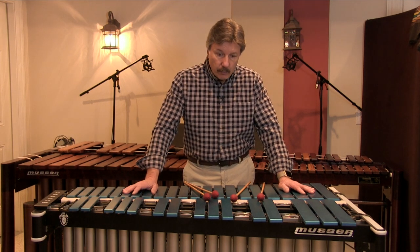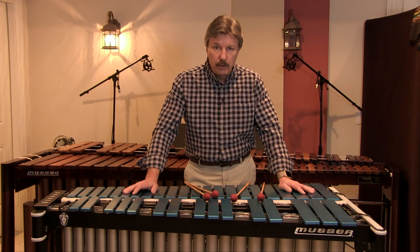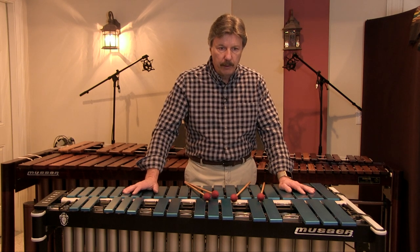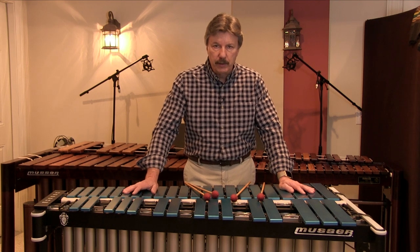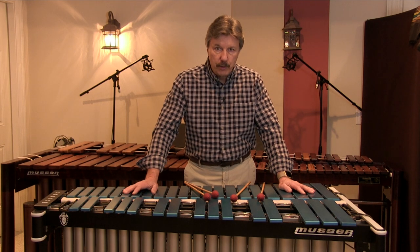If you fly a lot with your instrument, you may have to invest in some of the industrial-strength flight cases, which are A, expensive, and B, very, very heavy. And being that our instrument is heavy to begin with, this is something you're going to have to really be conscious of. You may not be able to fly commercial — you might have to send your instrument a different way. So that's something you have to make sure is in your budget.